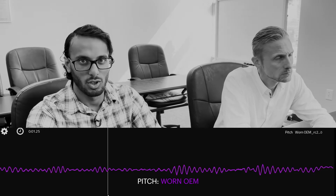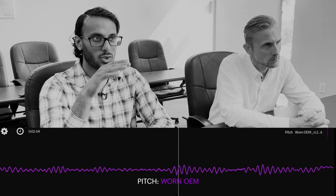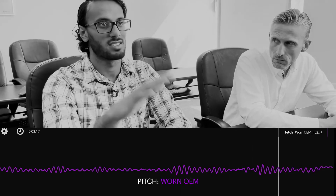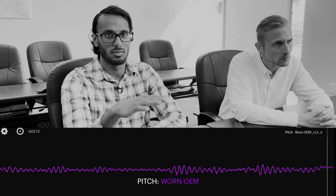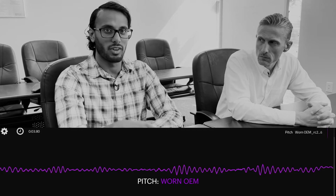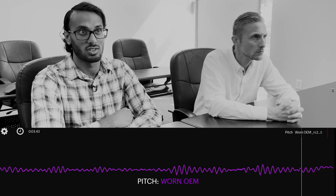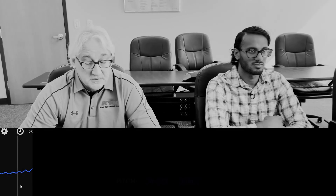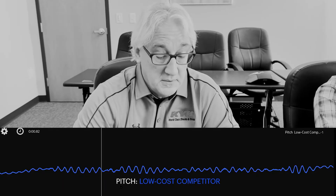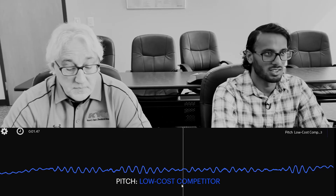You want to minimize this motion as much as possible because when you're braking, you're going to dive initially a little bit and then the vehicle has to come back up, so you want it to level off after that. What we're seeing with this worn OEM is that it just keeps bouncing. There's still some pretty severe movement with the low-cost competitor, and it maintains it throughout the entire braking maneuver.